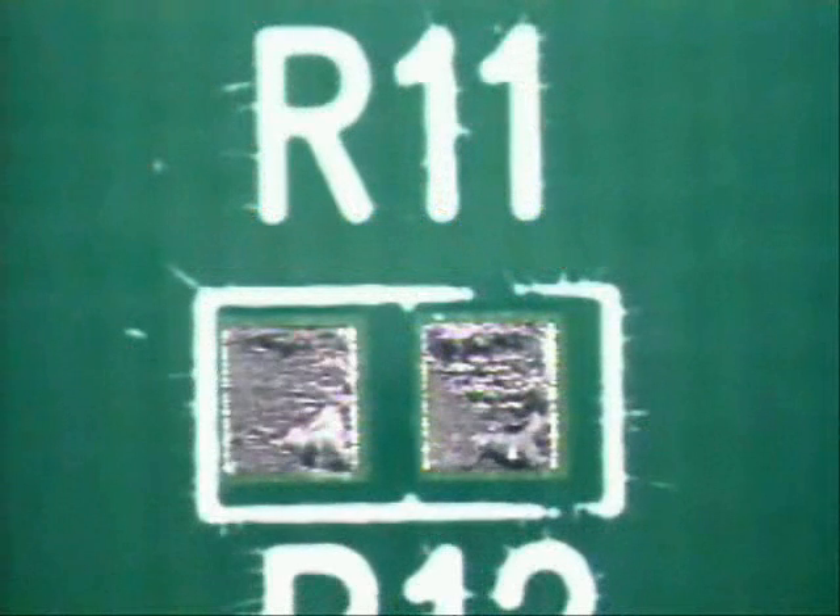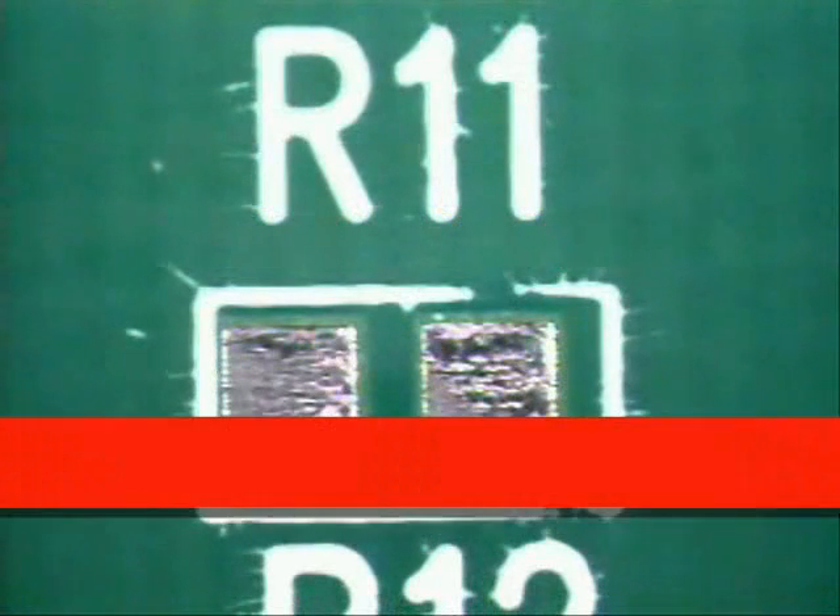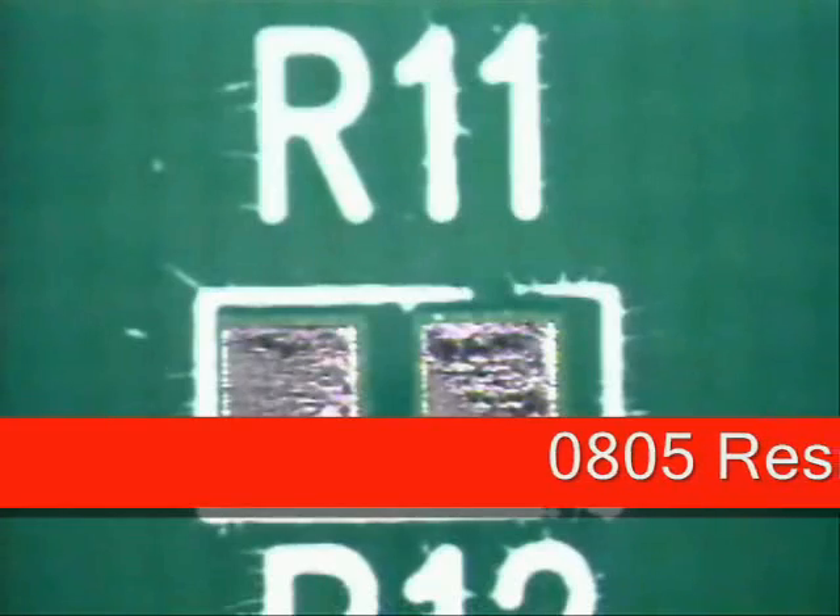Welcome to Best Incorporated Soldering Tip of the Month. My name is Norman Meir and I'm a Certified IPC Master Instructor for Soldering Skills.